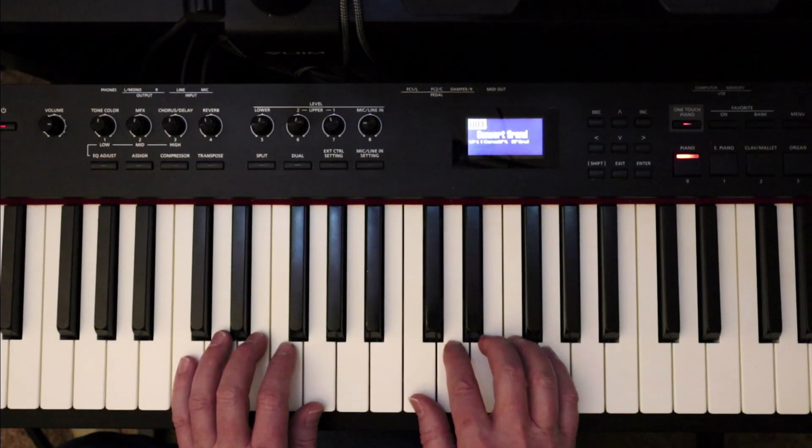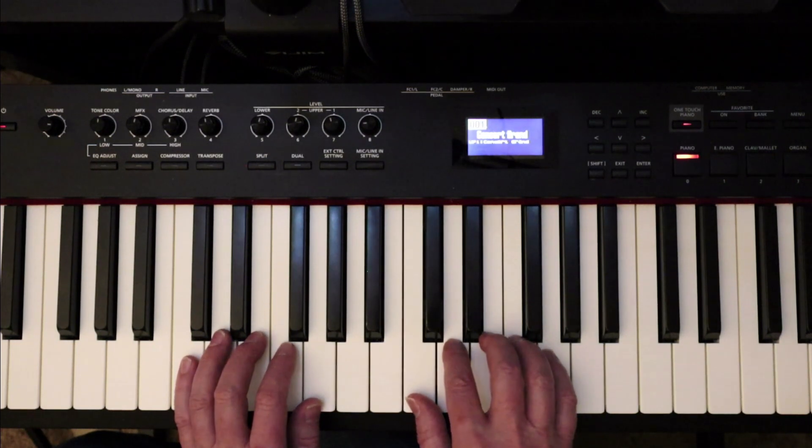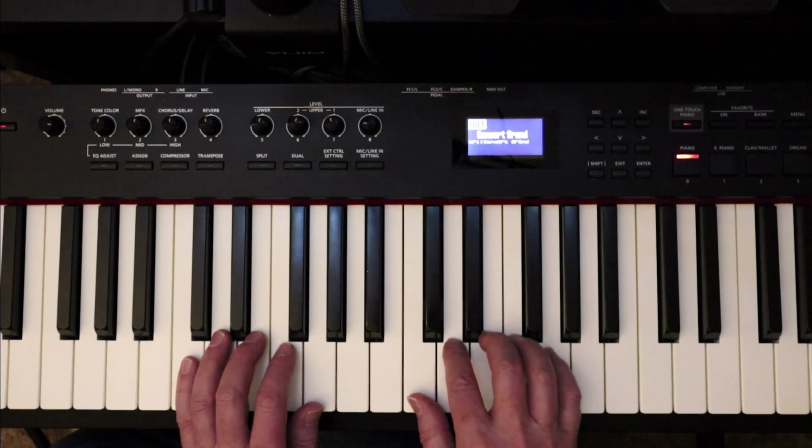Sometimes I call this song a musical sandwich because the top line and the third line are exactly the same, and in the middle is something different. If you notice that, there's not quite as much to learn — it's not quite so intimidating. I just want to throw that out if it saves you a little bit of time.